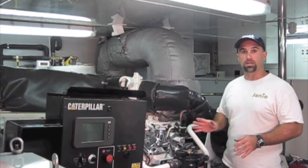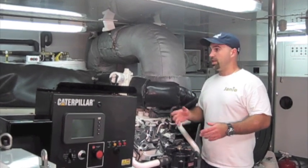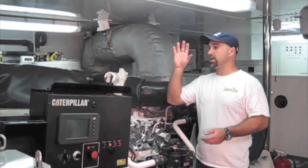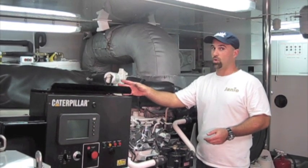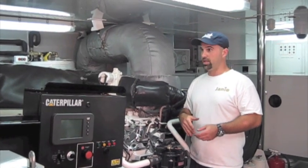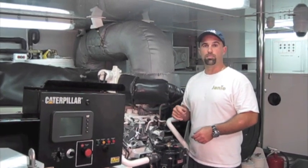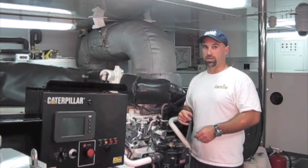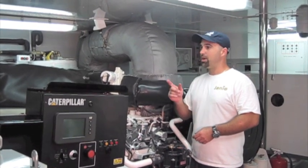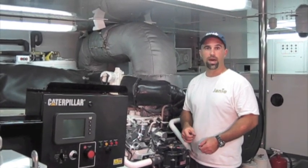What happened with this vessel is they were sitting in an oyster bed somewhere up in the northeast, and they sucked up all these little oysters into their sea-strainers. From the sea-strainers, it got jam-packed into the cooling system of the motor. They just barely made it back in with the engines overheating — they just got here just in the nick of time. They've hired me to come help clean out these motors to get them back online so they can go down to the Caribbean and charter this next season.